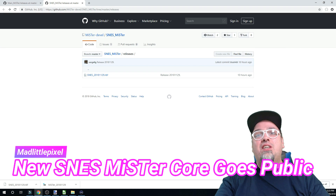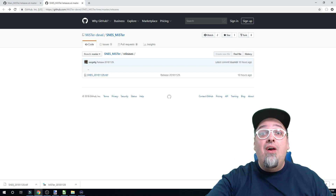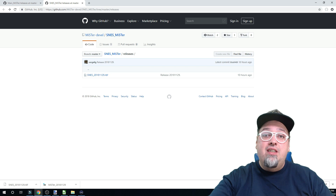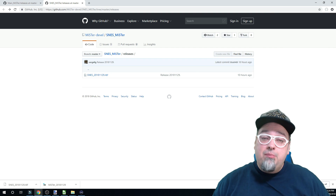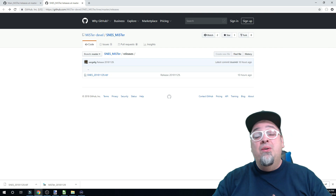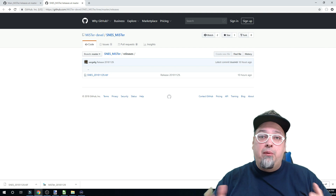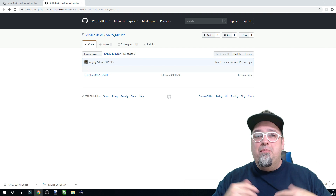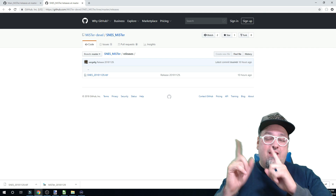Welcome back to the channel guys. Today we've got some pretty cool news. We now have the public release version of the Super Nintendo FPGA core. That's what I'm gonna be showing you today - showing you how to install it, what you need to do, and then quickly testing it out. We previously showcased the Super Nintendo core on MiSTer, but it was an early, not-public release version, so today we're gonna take a look at that.